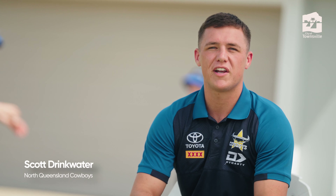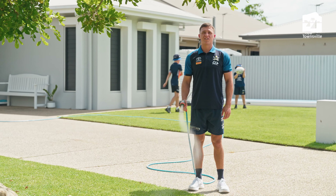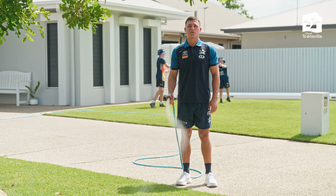G'day, Drinky here. Like my name suggests, I love water. It's vital when living in North Queensland's dry tropics that we conserve this precious resource. And it's easier than hitting a conversion from right in front or scoring in the corner. Be a WaterSmart champion.